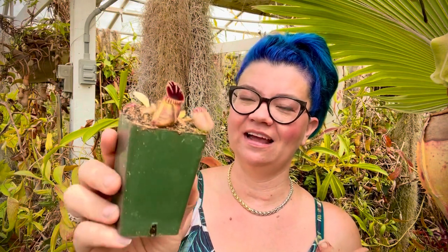Cephalotus really like a sandy mix. You can see here - we use a mix of fertilizer-free peat moss and sand. They like to dry out a little bit between watering, and you need a mix that allows that, so the sand really helps. I'd recommend growing these guys indoors under grow lights so you can control the environment a lot more. They like a lot of sun, so grow lights are recommended over a sunny windowsill - though a windowsill can work if it gets a ton of sun.